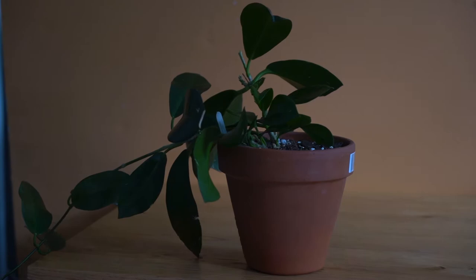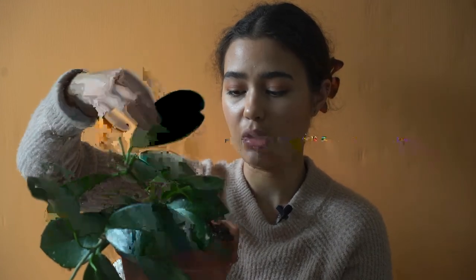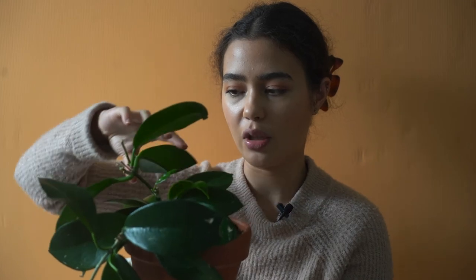This is my Hoya Australis. I don't know why no one wanted him, but when I saw him he had to come home. He is a very, very good grower — in the time I've had him, he has grown this entire tendril from about here. He also has some new growth points coming out along this spine. With watering, the leaves on the Hoya Australis are a lot more flexible than the others. I usually wait until they wrinkle — if you pull the leaves and they start to wrinkle on the undersides, that's a really good telltale sign that they need to be watered.